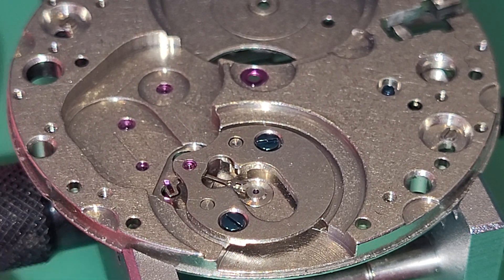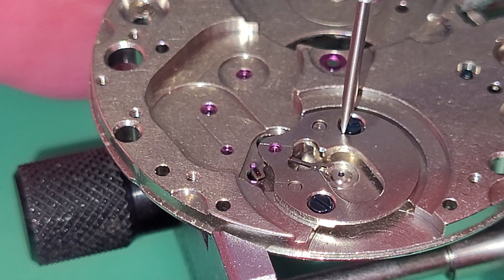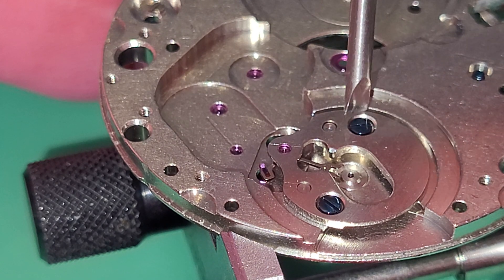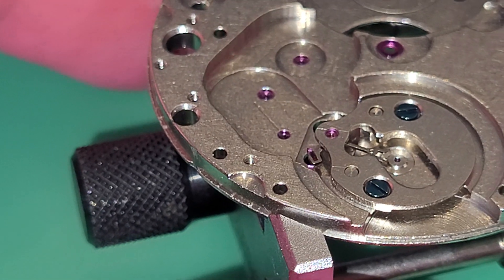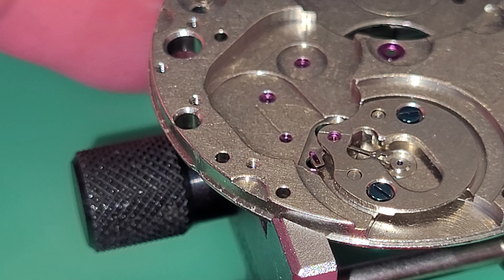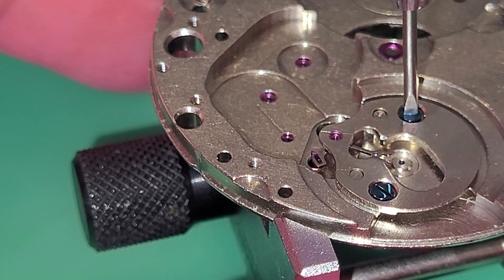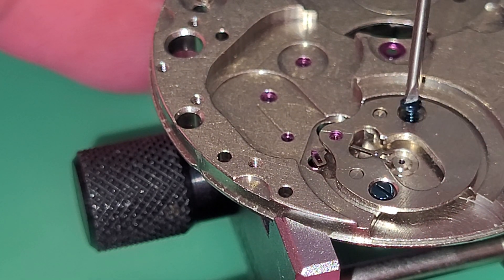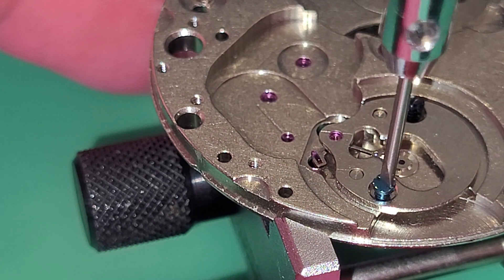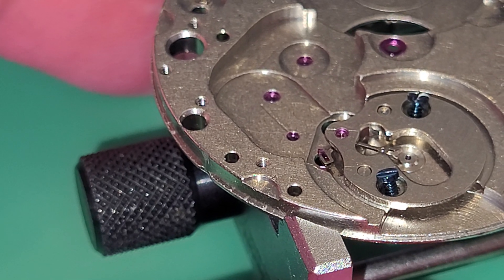Now we must remove the pallet fork with the pallet. I use a one millimeter screwdriver for this. The pallet is a very delicate part that can break if you are not careful during this operation.